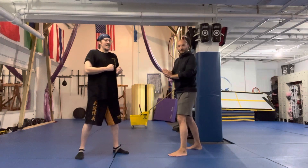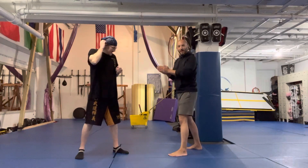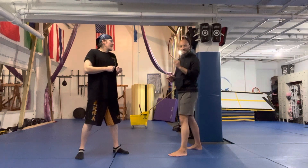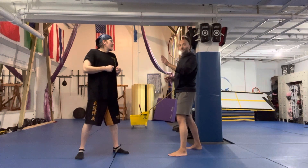I'm here at the Ludus Academy with martial arts, with my friend Rob, and we're going to work on Kazushi on contact — taking the opponent's balance as soon as you touch them.